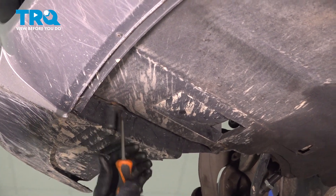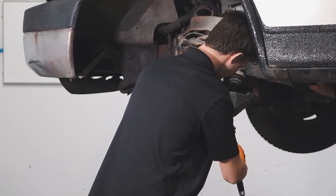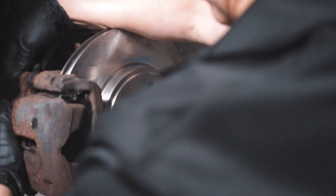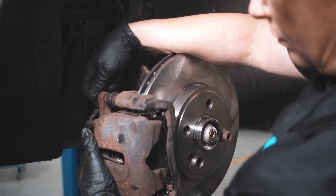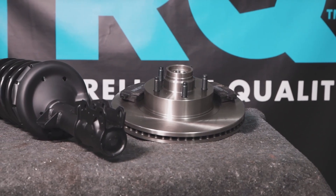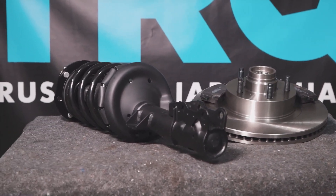That was a quick and easy job and you're back on the road. When only the best will do, demand TRQ — the only company that lets you view before you do. TRQ is committed to offering the highest quality aftermarket auto parts that are engineered with peace of mind. Thanks for using and viewing with TRQ.